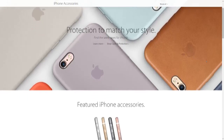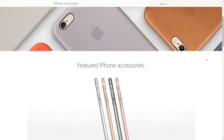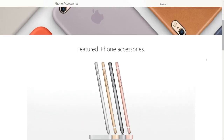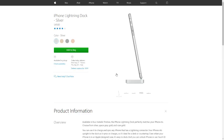Now that we have protection out of the way, let's talk about charging. Probably one of the most popular charging docks for the iPhone 6S or 6S Plus is the iPhone Lightning Dock. The difference from the old lightning dock is that the new one comes in the colors of silver, gold, space gray, and rose gold to match the brand new iPhones coming out.